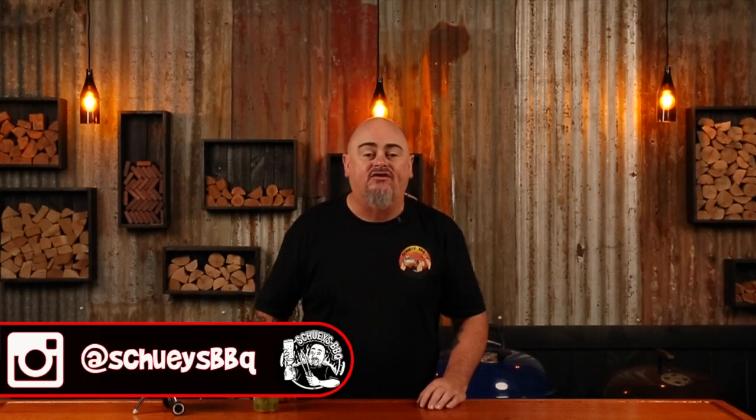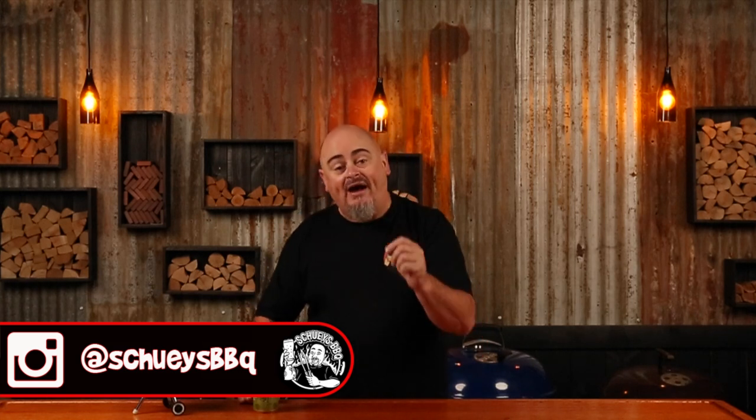So there you have it — one of many ways you can set up the most versatile barbecue you can buy. The only thing left to do is work out what to cook. As always, thanks for watching, and if you do like free stuff, check out my Instagram for giveaways and extra content. Cheers!